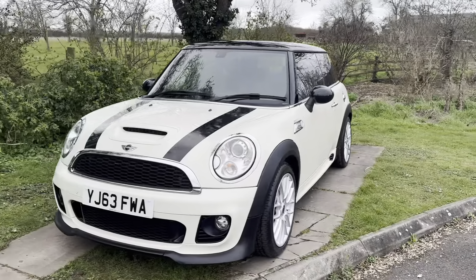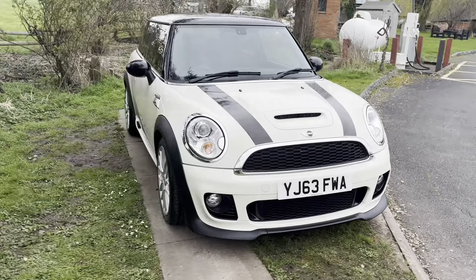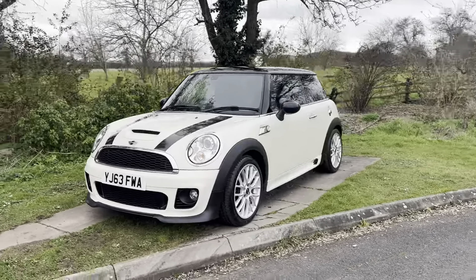Hello everyone, it's Archie from Mini Direct and today I'm going to be showing you quickly around this lovely Mini Cooper S we have for sale. This vehicle is on a 63 plate so it's a late 2013 car and it's only covered just 44,000 miles, so it's very low. The car is in very good condition especially for a 13 plate, and obviously the low mileage really helps that.